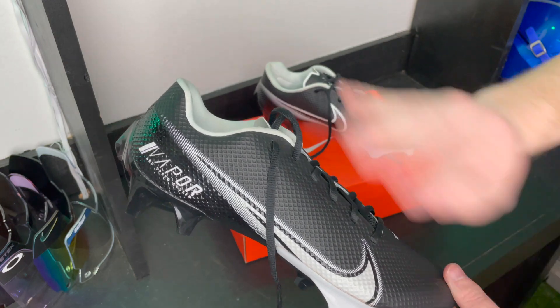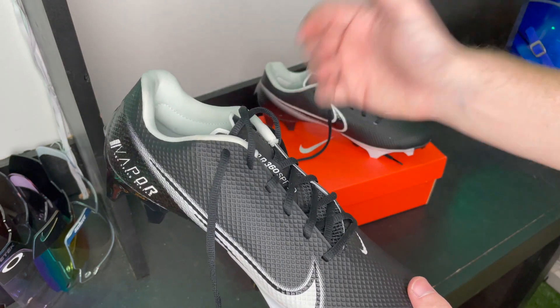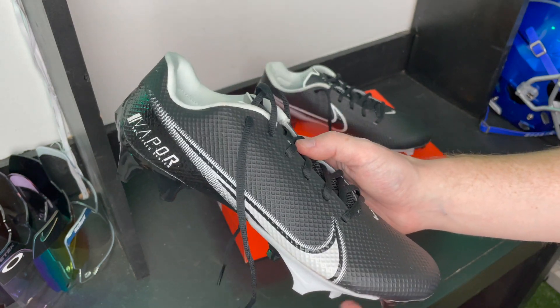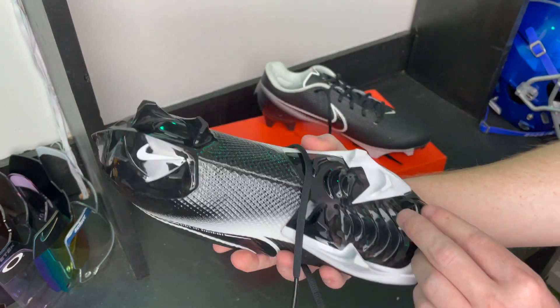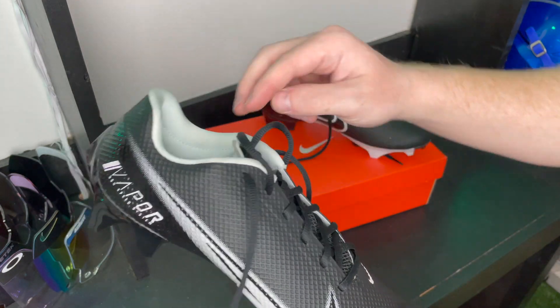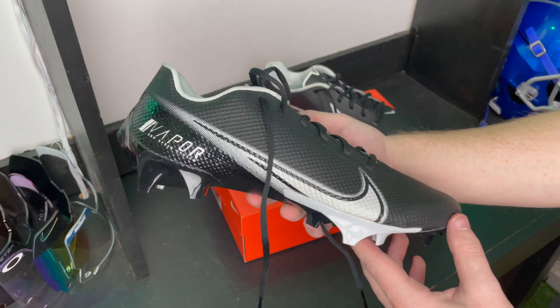These cleats did come out in 2020, but Nike is not releasing another Vapor cleat for 2021, so I figured we would get an unboxing and review up on the channel for you guys who have not purchased these cleats and maybe will in the future. Let's dig deeper into these cleats and talk about what I see.